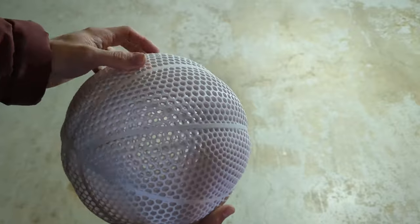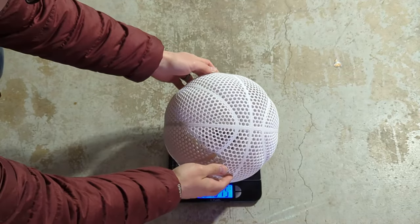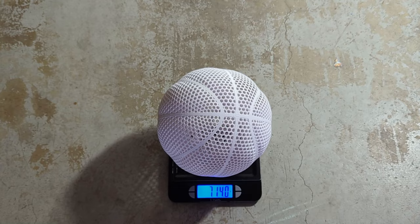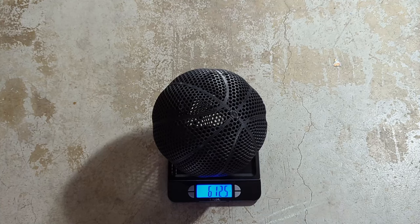Here's our finished Ultra Impact Modified PLA ball and here's our finished PC-ABS ball. Before doing a drop test I'm just going to weigh each one. The PLA ball ended up being about 714 grams and the PC-ABS ball ended up being about 612.5 grams.